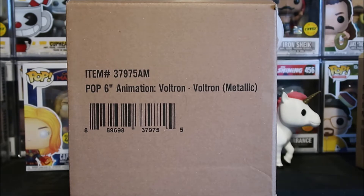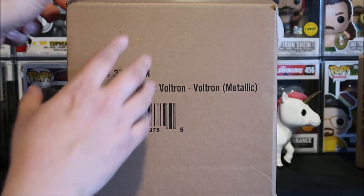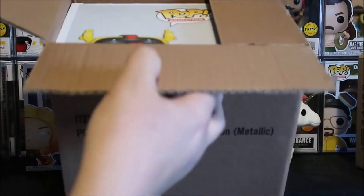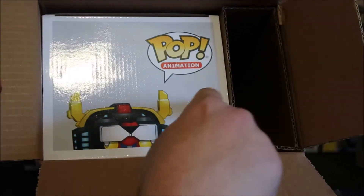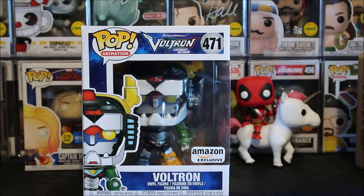They finally shipped it — I was wondering when the hell they're gonna ship it. I have not seen images of it, but I've heard a few people say they were a little disappointed because it wasn't that metallic. We shall see. It came in this box, which I'm happy about because a lot of times Amazon just really stinks with shipping, but it looks pretty good. It's a little nail right there marked, but with 6-inch pops I don't really expect them to be mint. That's just what it is. As long as it doesn't look like someone stuck a fist through it, I'm all right.